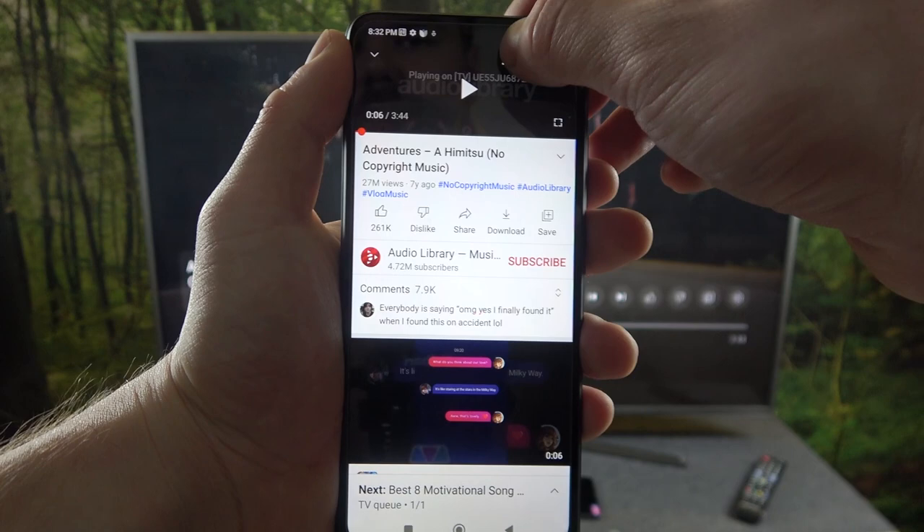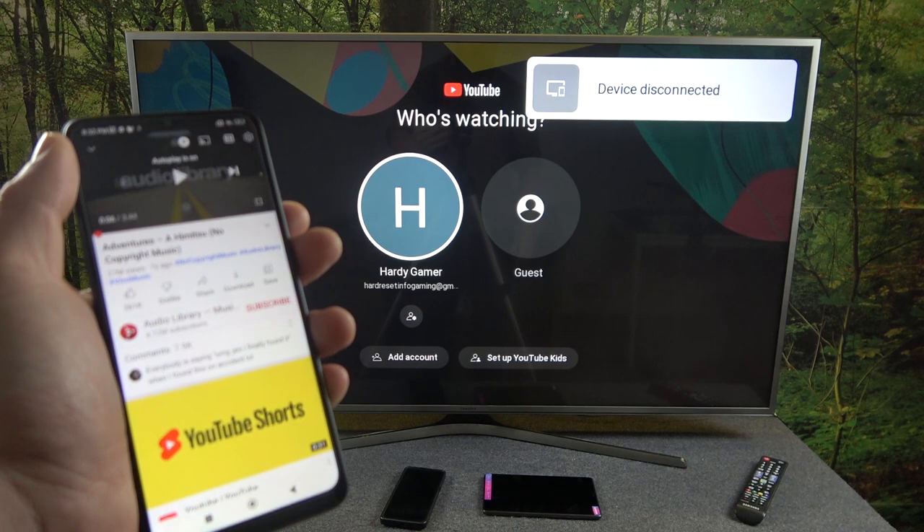If you want to stop the connection again press this button and select disconnect. And that's it.